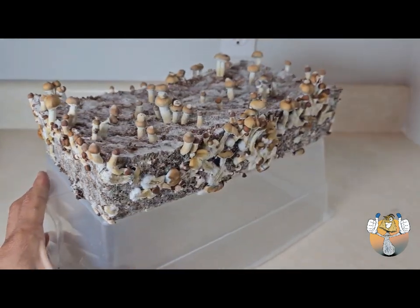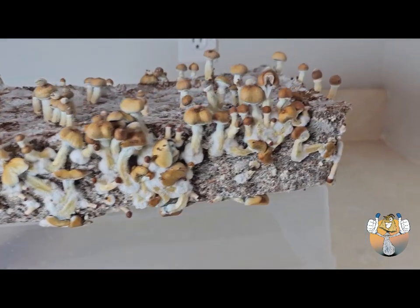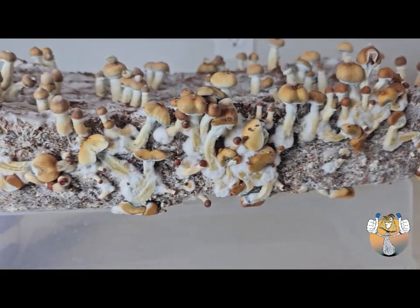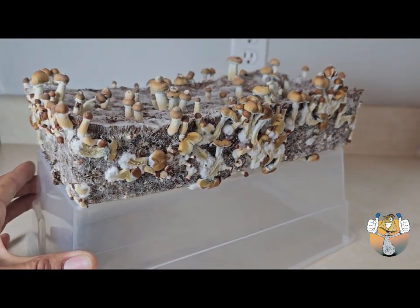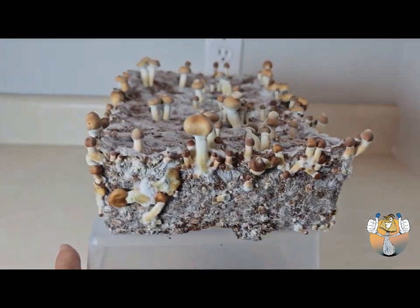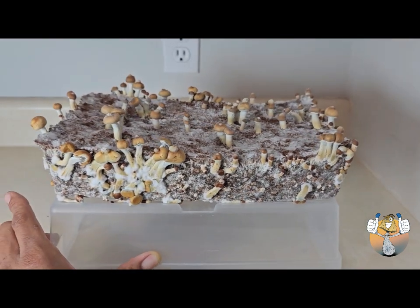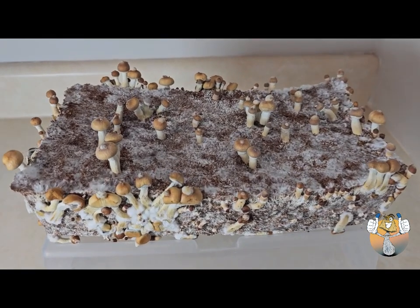Yes, the day we have all been waiting for. Look at these weirdos — look at this guy right here, straight out of a sci-fi horror flick or something, super cool. Like I said, no discrimination — side pins need love too.